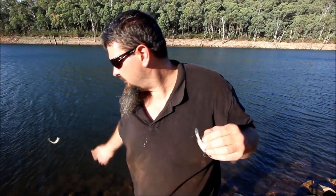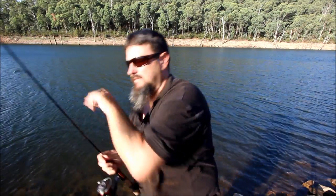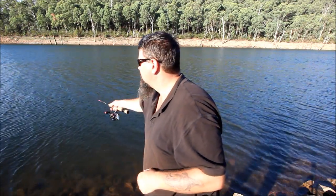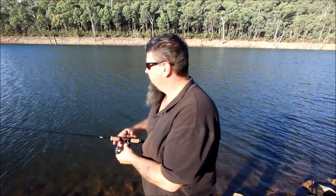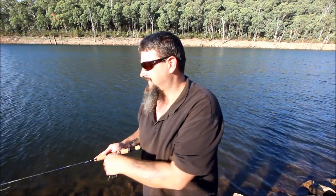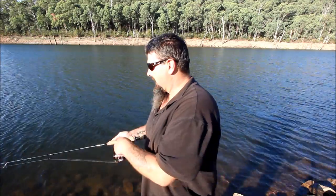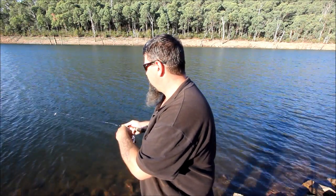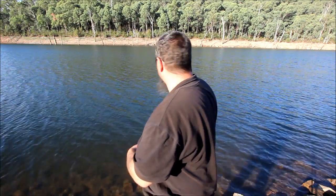Tiny little redfin. Now I've just made a soft plastic video where I tell people the best way to catch small redfin is around the edges of these lakes. If I wanted a bigger redfin, I'd probably need to go out into the deeper water and use a bigger minnow or something that'll get down deep. But if you just want to take the kids out fishing to catch just something that wiggles, go to a lake full of redfin and fish around the edges with a diving minnow just like I am now — and they will have a blast.